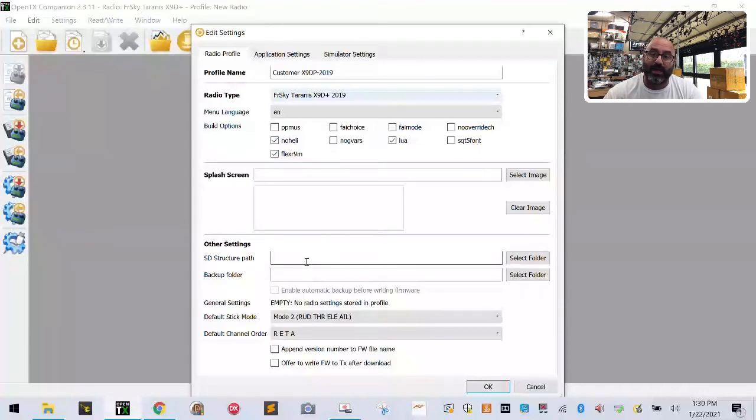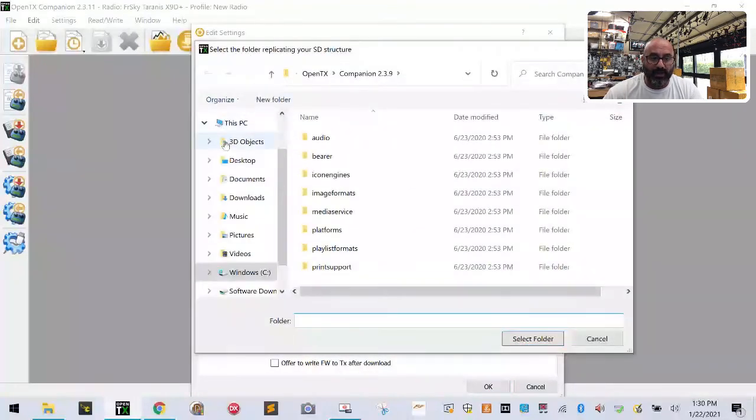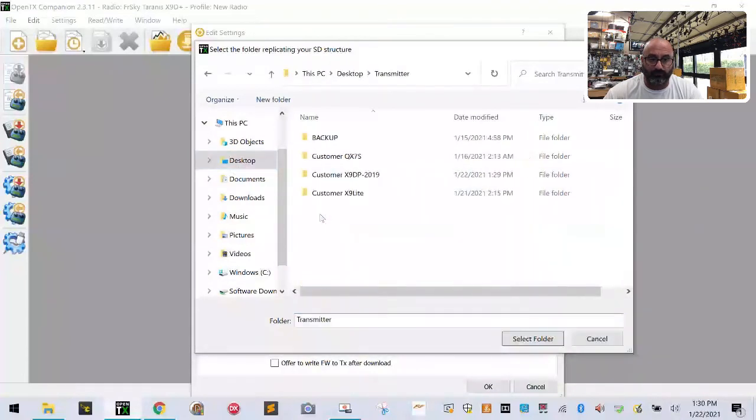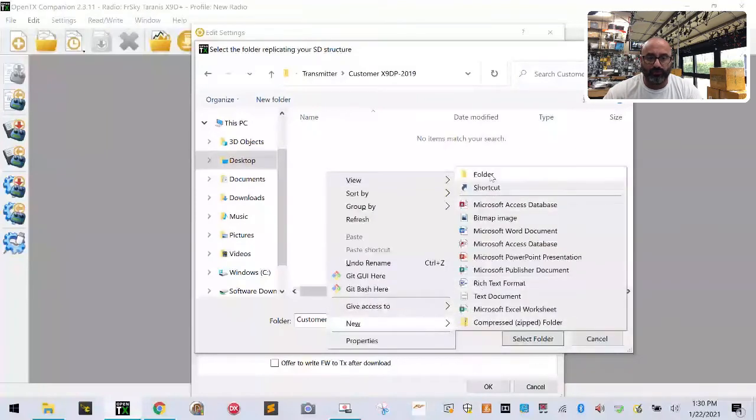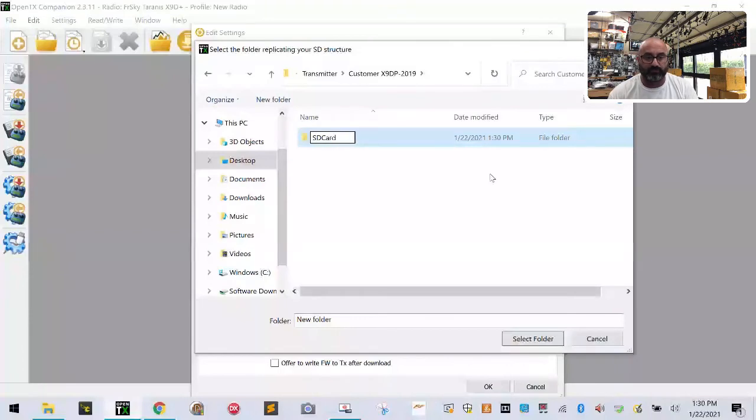Now we need to create your SD structure path and backup folder. Click Select Folder, go back to your desktop, go to your transmitter folder, then the new folder you created for X9D Plus 2019. Double-click it, right-click anywhere on screen, go to New, then Folder, and create a folder called 'sd card.' Hit Enter.